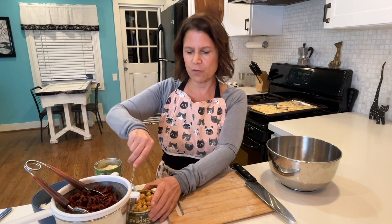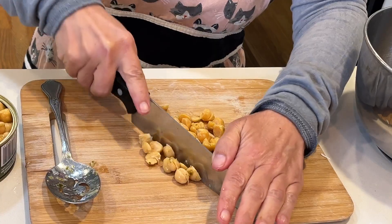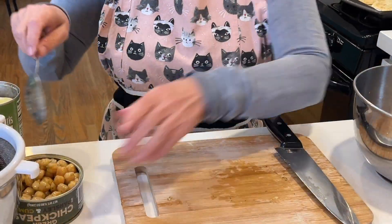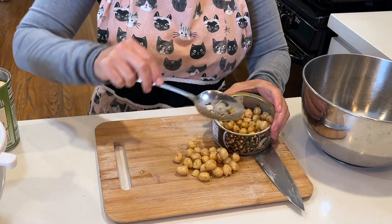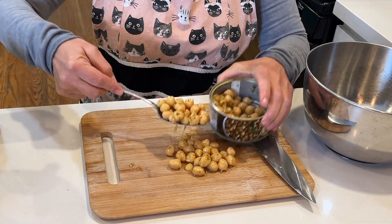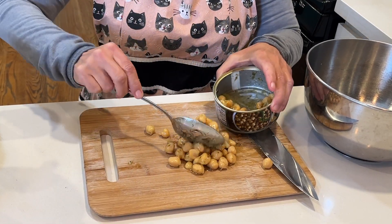We're going to start by taking our Greek-inspired chickpeas. We're going to drain these because they have a lot of olive oil, and then we're going to rough chop them — about half as big as they normally are — for the entire can. Chickpeas are a really great food if you're on a plant-based diet because they have a lot of protein and they also have a lot of iron.